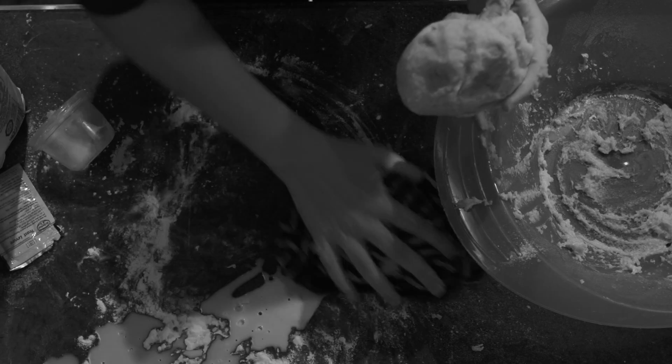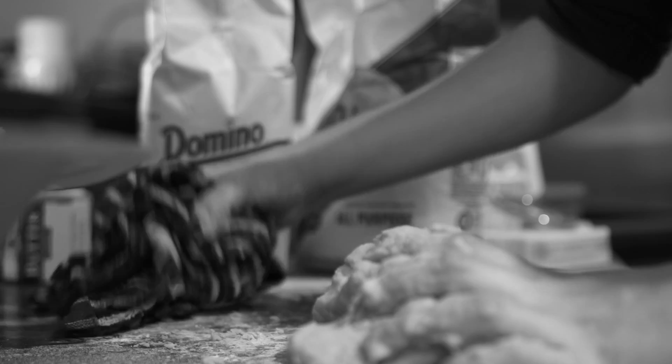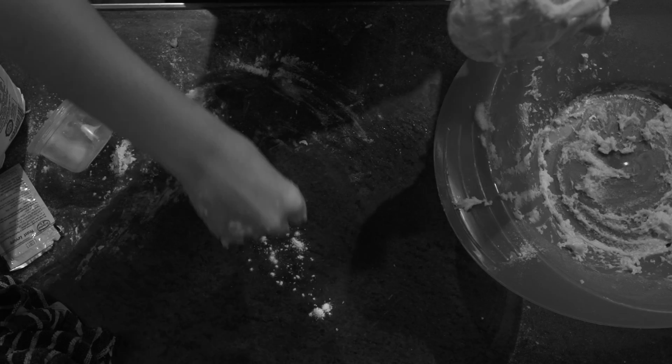Or maybe I would look Hispanic if I got down on my knees to scrub your bathroom floors. "Yes, señora, I clean good, yes." Knead the dough some more.